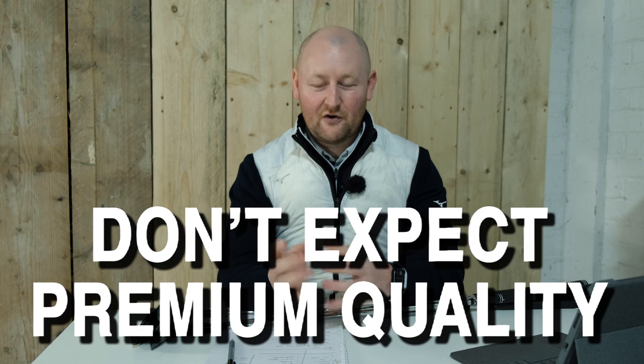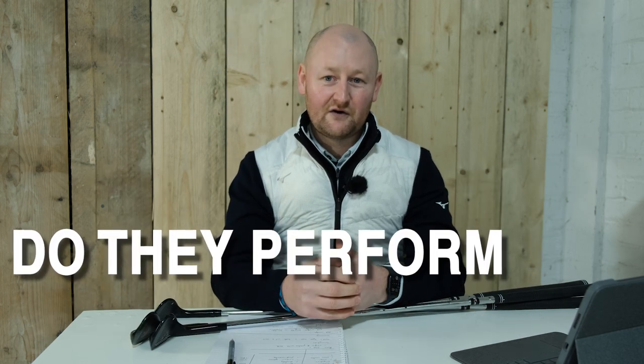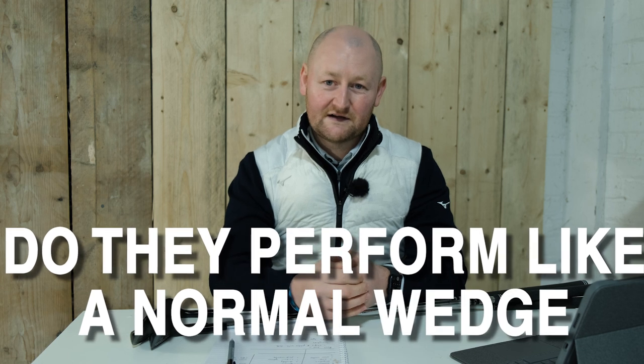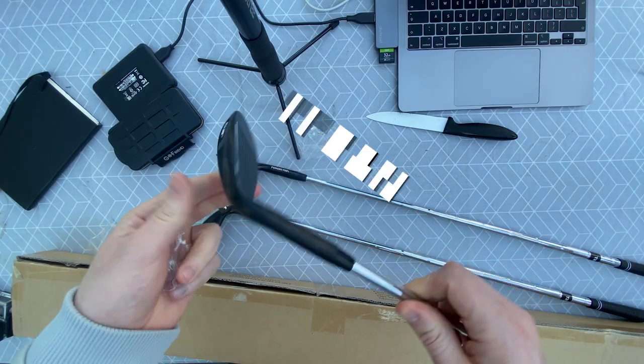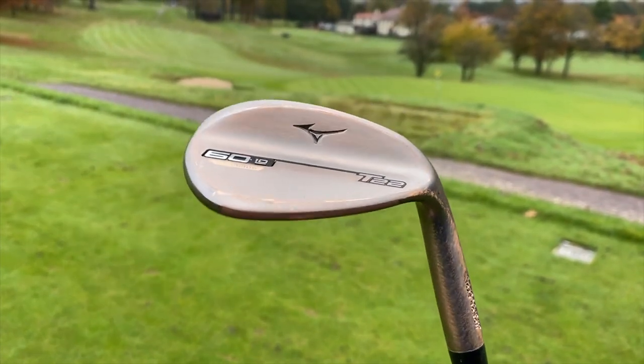One of the other negatives is the performance. Do they perform like a normal wedge? To test that, I took the 60 degree wedge down to my simulator and hit 10 shots with the Texan 60 degree, then put it up against my Mizuno T22 60 degree — which I've had for three months — to see how it would perform.